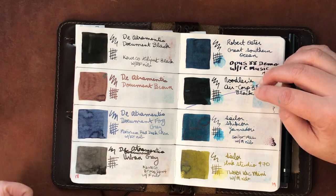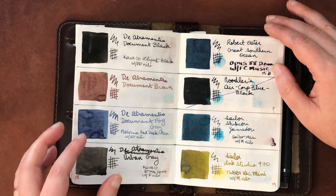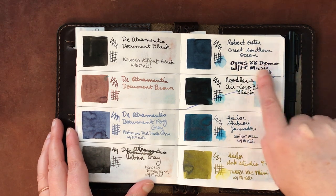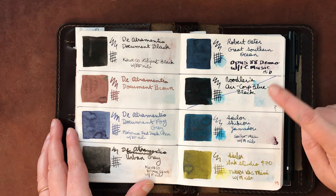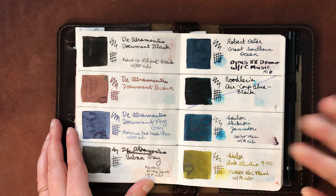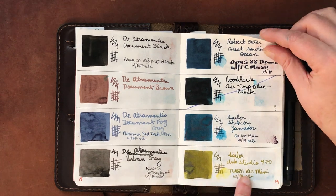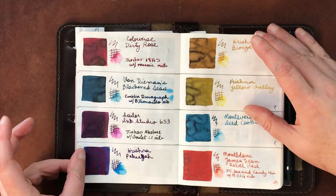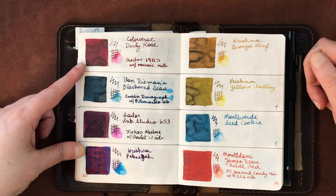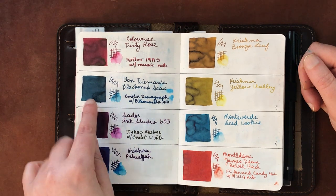The Diamine Trumentis Document inks — in black, brown, fog gray, and urban gray — are standards I use for sketching. Robert Oster Great Southern Ocean is a really beautiful dark teal. There's another Noodler's I'm either getting rid of or using for art. Sailor Yamadori is another favorite. Sailor 970 is lovely. Colorverse — this is actually Dirty Red, not Dirty Rose, I wrote that wrong.